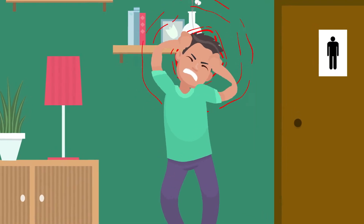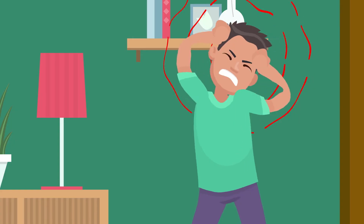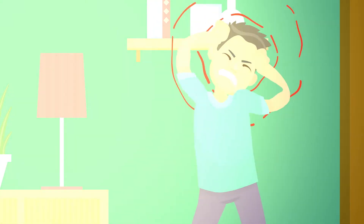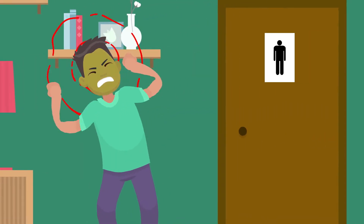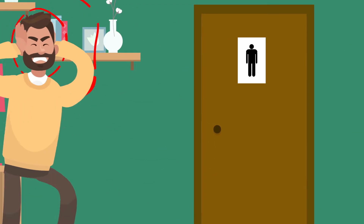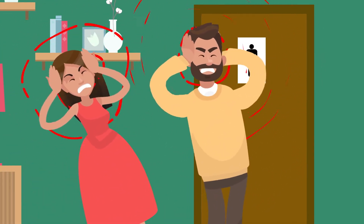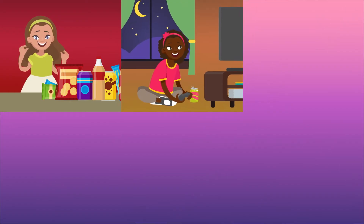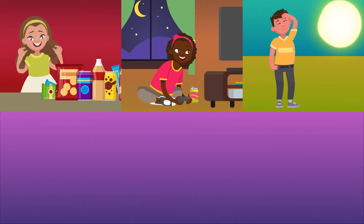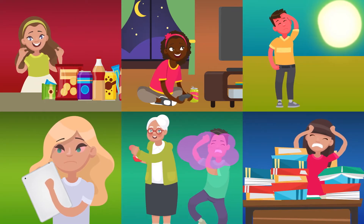Another common and painful type of headache is the migraine. These are pulsing, throbbing, extra painful headaches that can leave you sensitive to light and sound and can even cause you to throw up. Migraines can be genetic, which means they can run in your family and there's not much you can do about that. Headaches can be caused by all sorts of different things: eating unhealthy food, staying up too late, getting too much sun or heat, too much screen time, extra strong smells, or the most common cause — stress.